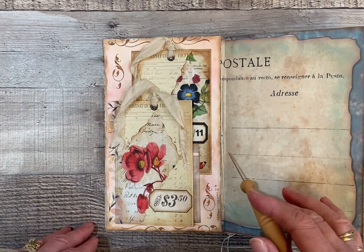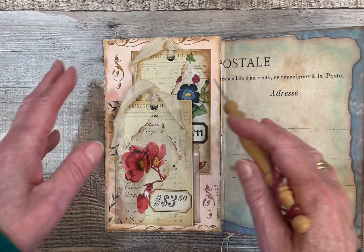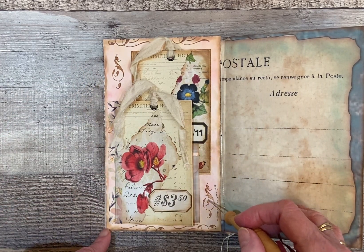This is with the Distress Oxide Ink Worn Lipstick. And there's also some coffee dyeing on this paper as well.